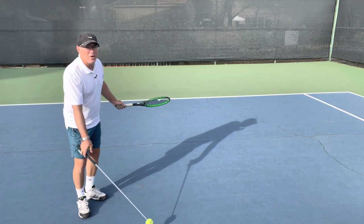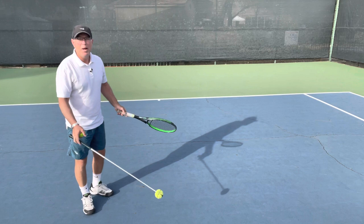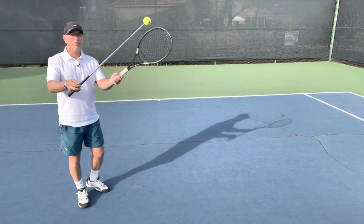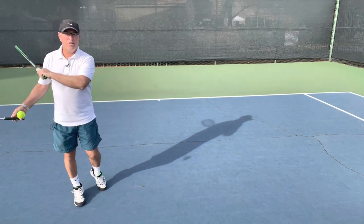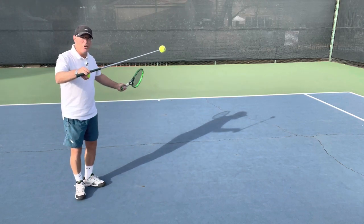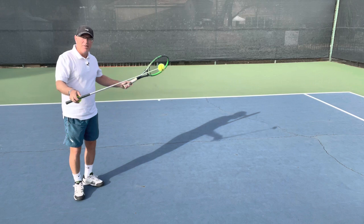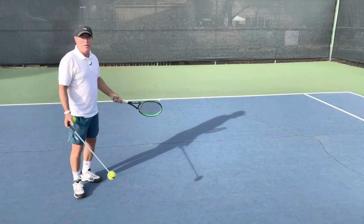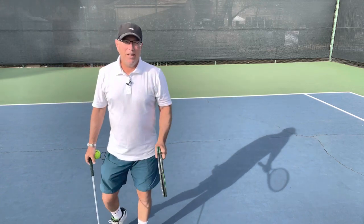Here's why it matters. If you're catching the ball on the rise — before the peak — and you try to go low to high chasing it up, you will flub the ball. Before the peak, the swing path has to be much more straight across for success. Conversely, if the ball is after the peak and falling, and you swing straight across, the ball is going to drop down. So to summarize: before the peak, swing straight across; after the peak and falling, go low to high — when we're talking about driving balls.